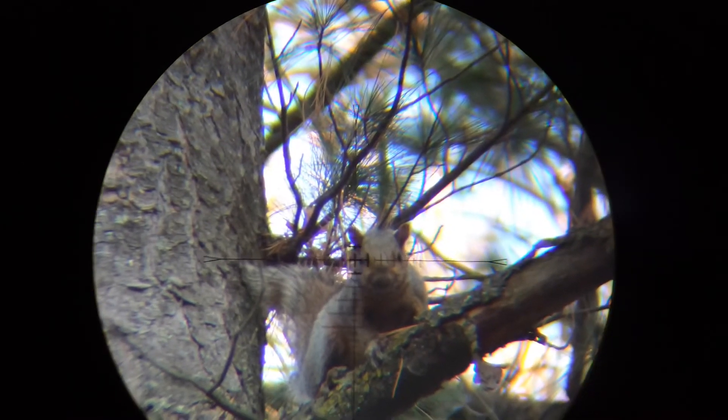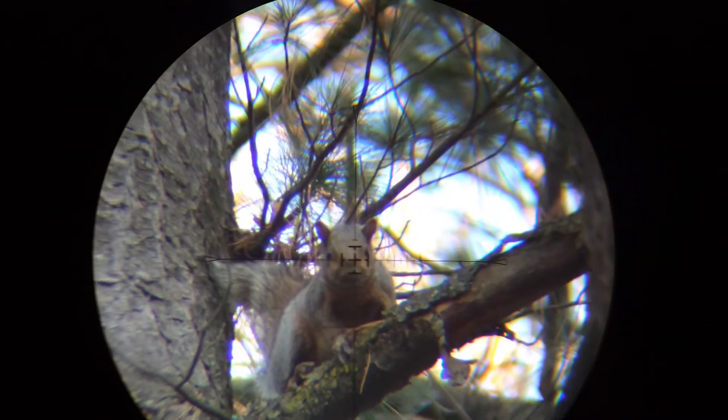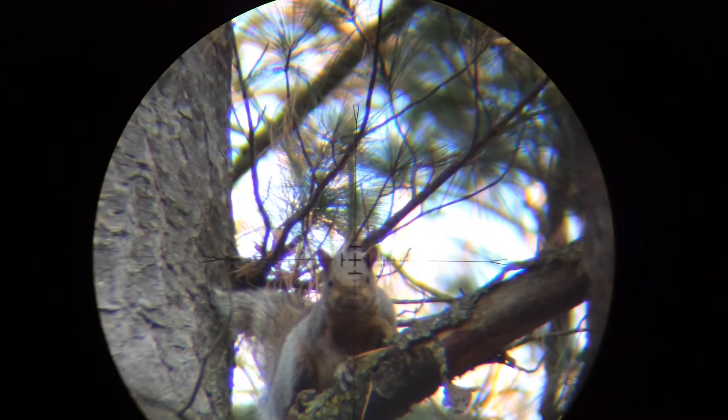This is an offhand shot at a steep angle. Pay attention to where the crosshairs are when the shot breaks, and where the pellet hits.